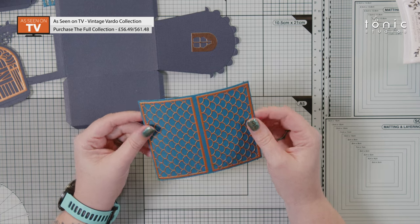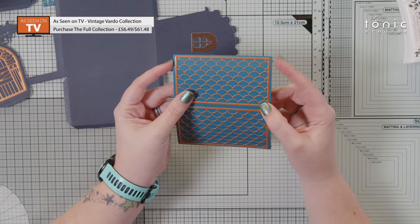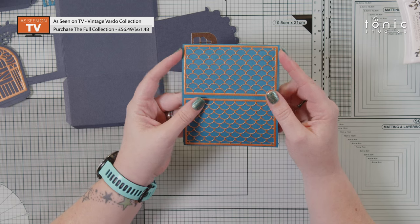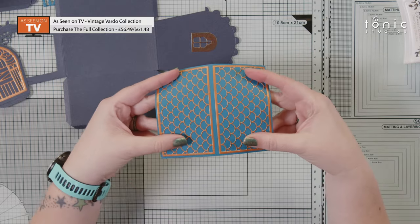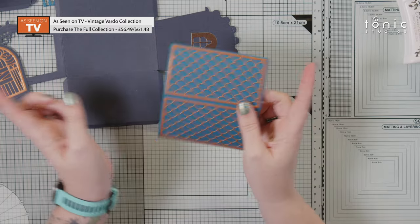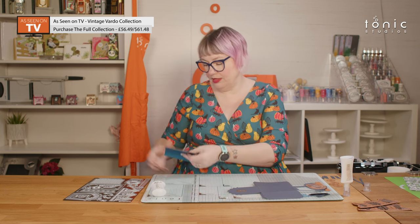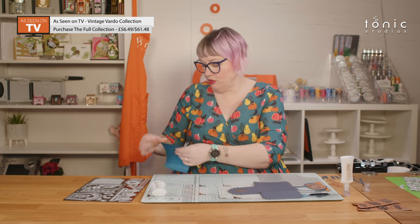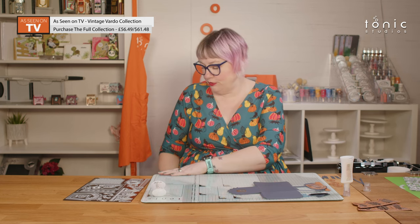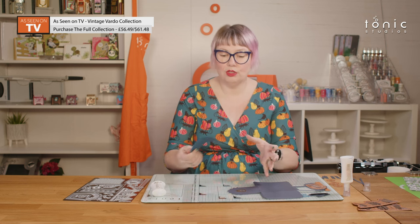I'm going to take my roof panel. I've actually glued my two decorative layers over the top. When you're doing this you'll notice that you've got a set of notches, and you want them to be on the left and right hand side — this is going to go over your Vardo with the notches facing towards the front and back, not side to side. I'm just going to run this over the edge of my glass mat — I just want to encourage this to curve, kind of breaking up some of the fibres in the cardstock, because we want to introduce that curve into the roof panel early on so it won't be as difficult to glue.